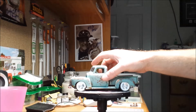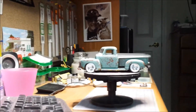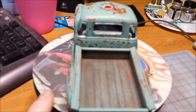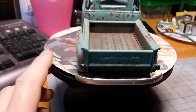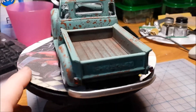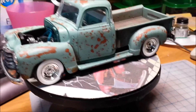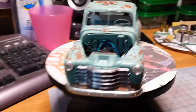I'm going to take this out of the holder — sorry about this guys, it starts to get a little shaky. A lot of the weathering I did, I did with pastels. I sprayed the chrome with dull coat.